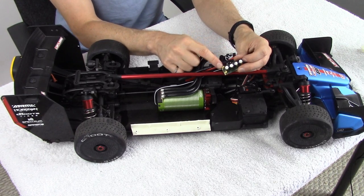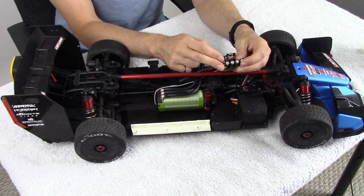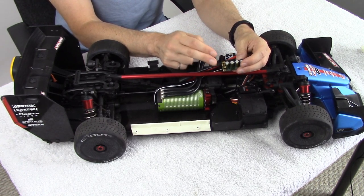This one is made by Castle Creations. It has four capacitors on one circuit board with posts for you to mount it and locate it within your system.